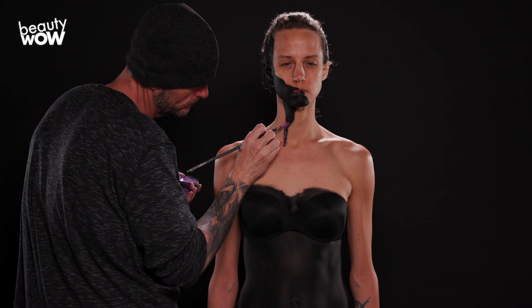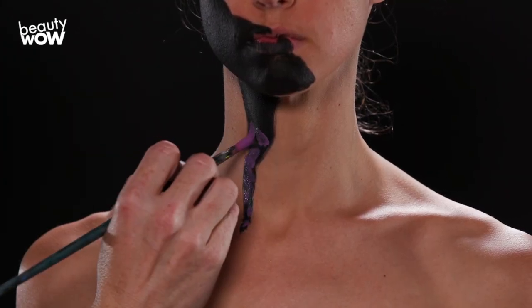Right now I'm working on the details, laying out the petals and deciding how they're going to fall and where they're going down her body.